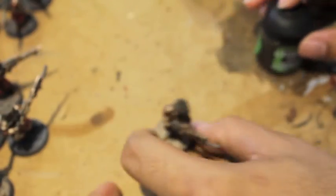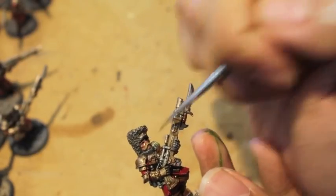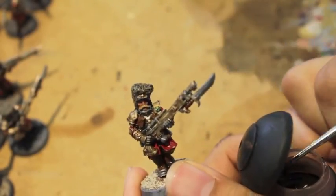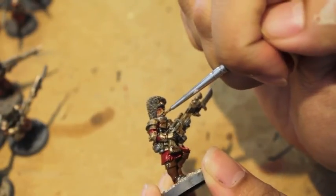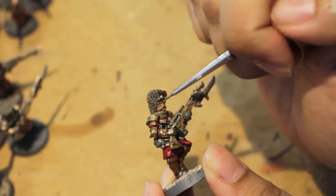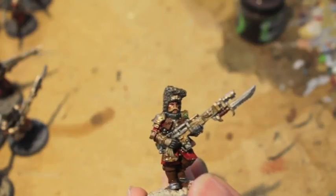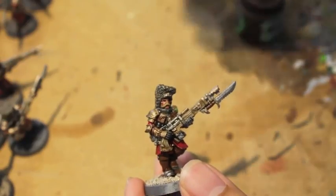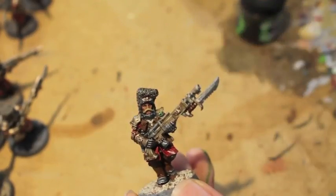For the purity seals, apply a little Agrax Earthshade. For guys with faces showing, use Reikland Fleshshade — use your little detail brush rather than a big wash brush so you can move it around precisely. It's really easy to put too much shade on and obscure the face detail, so take care. And that's part three — we got all the details done, worked the wood grain, and got the washes on. See you in part four for final highlights!